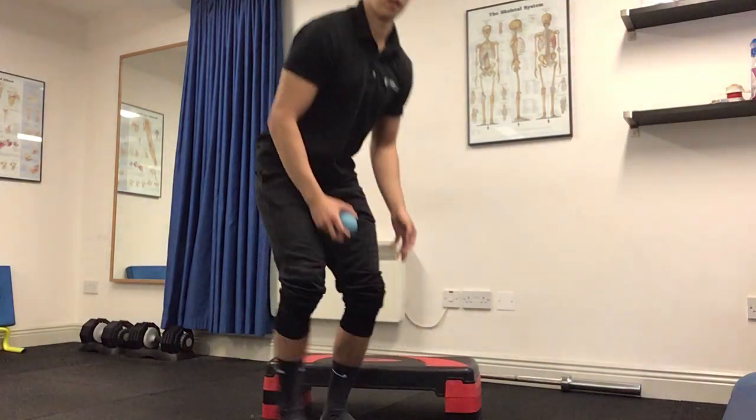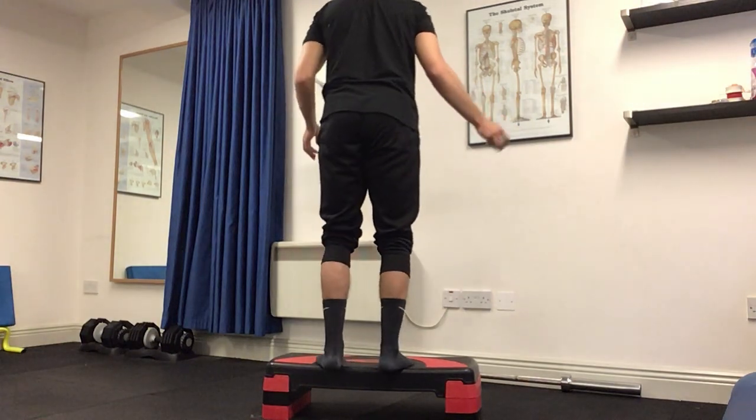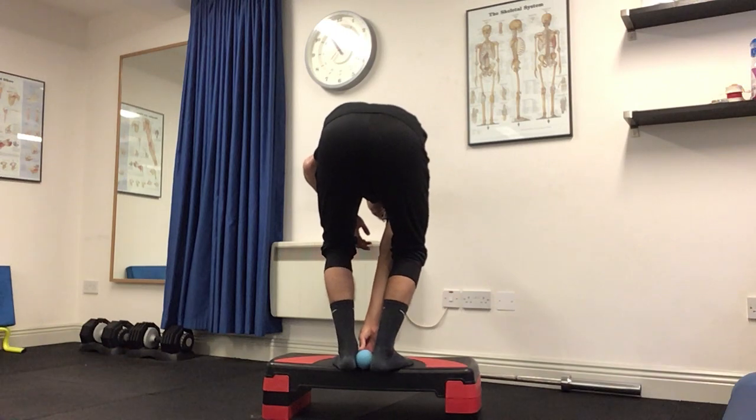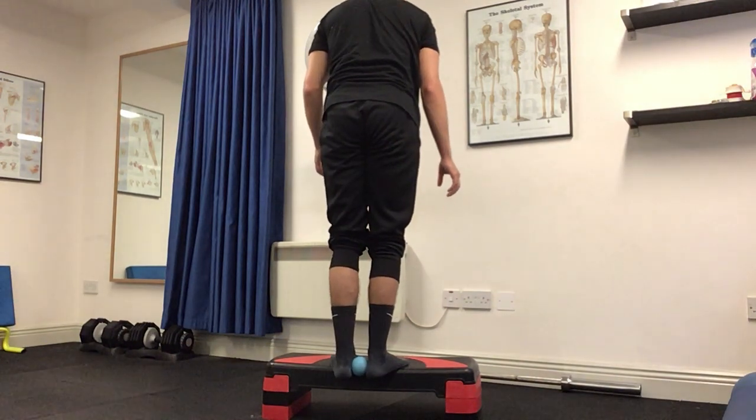Now I'm going to demonstrate the standing heel raise with the ball. Standing on a step with your heels off the edge of the step, bring a ball — like a tennis ball or a cross ball — in between your heels. Lower your heels down, squeezing the ball nice and tight to secure it.